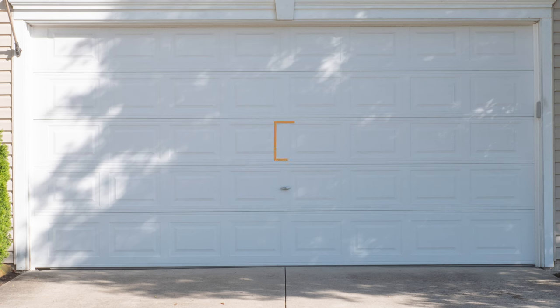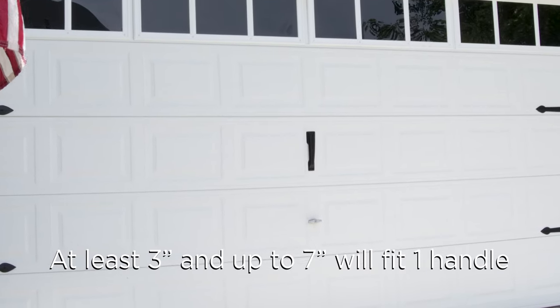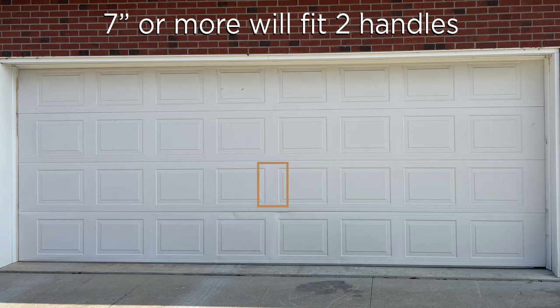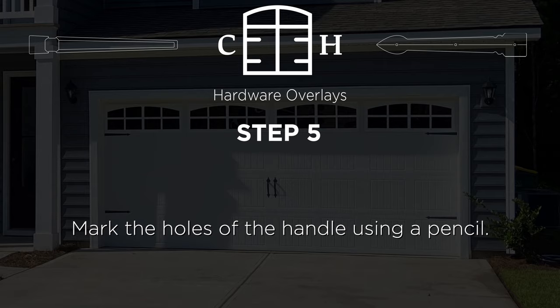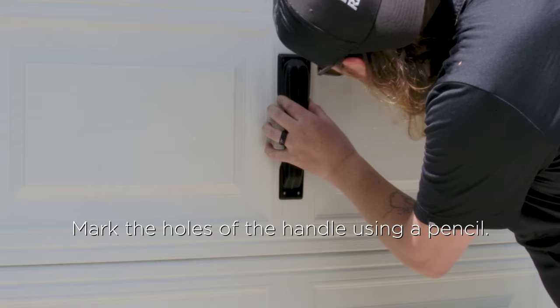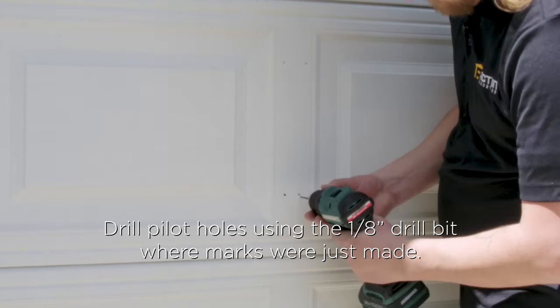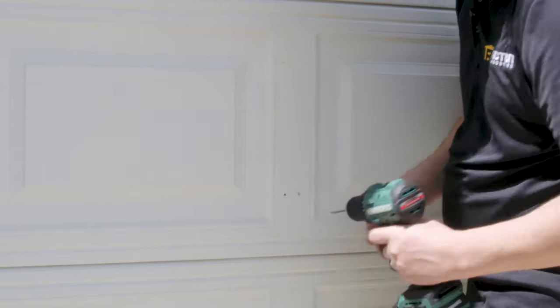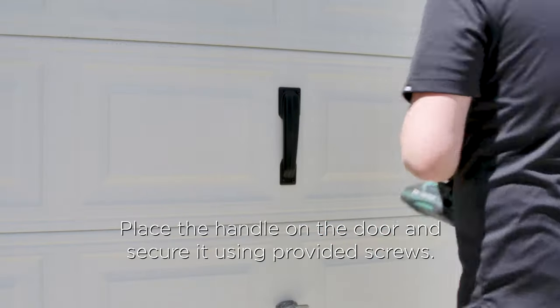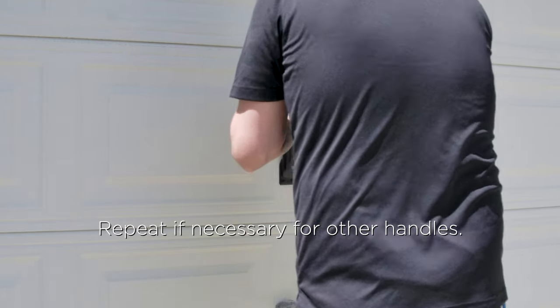Next, install the handle or handles in the center of the door. If there are three to seven inches of space, one handle will fit. If there are seven inches or more in your design, two handles will fit well. Once you find your location, mark the holes for the handle using your pencil, then drill the four holes with the one-eighth inch drill bit and electric drill. Place the handle on the door and secure it with the screws provided. Repeat if necessary for your second handle.